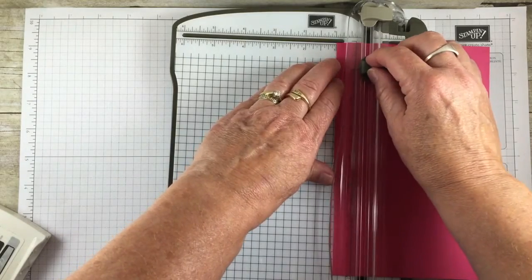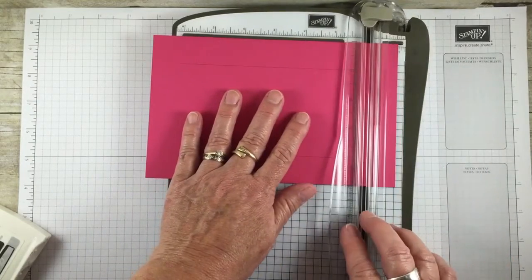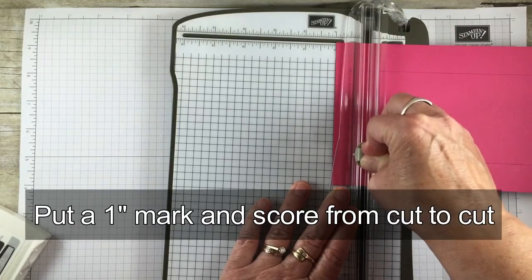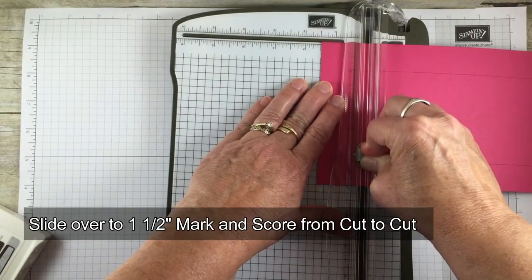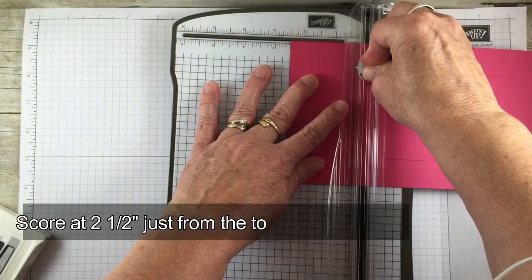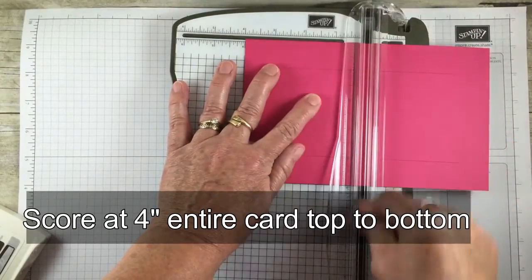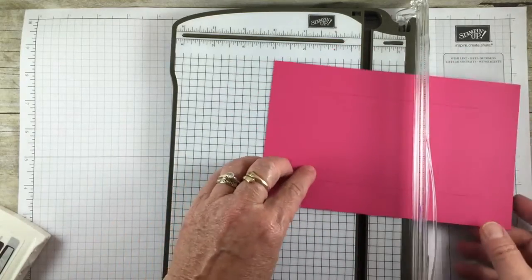Then I'm going to take my scoring blade and put this in the cutter at the one inch mark, and score from that cut point at one inch down to four inches. I'm going to slide it over a half an inch and score from one inch to four inch again. Then I'm going to put it at two and a half inches and score the top just to the cut, and the same thing on the bottom. Then I'm going to go to four inches and score the entire card, then rotate and repeat.